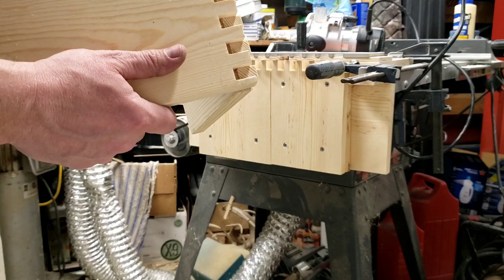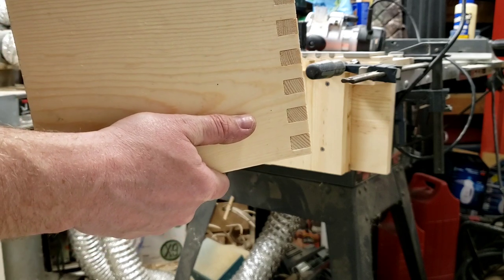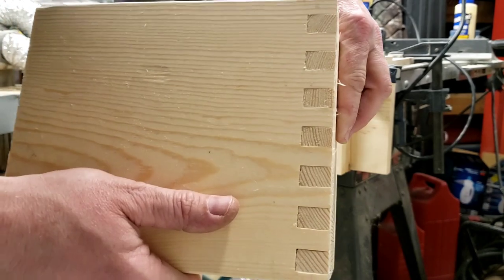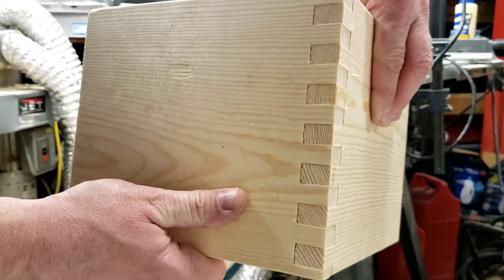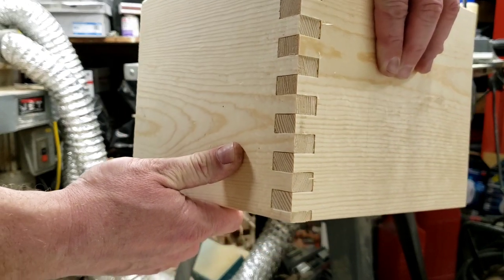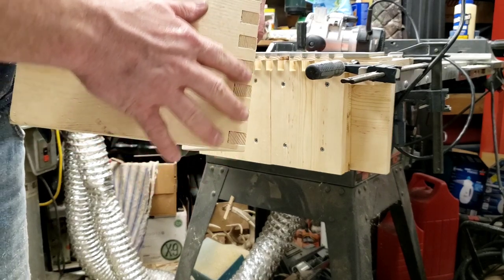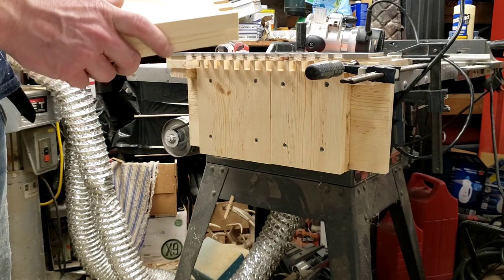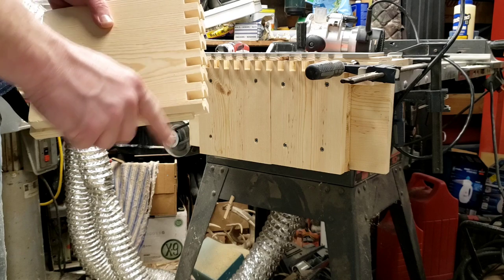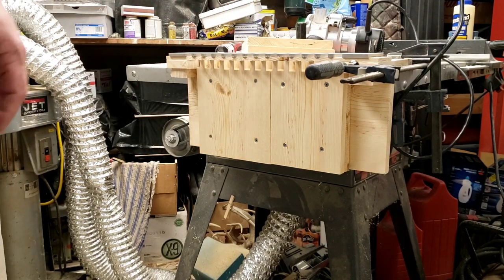This is the first time using the homemade jig, just getting it set up. On the very first try, those are pretty tight joints — much better than I could do previously. Previously I spent about ten to twelve minutes per side just trying to get it cut out, and it would fit together pretty loose. With this I was able to zip through in under a minute per side, and it's a pretty strong, tight fit. So I'm pretty happy with it. Thanks for watching.